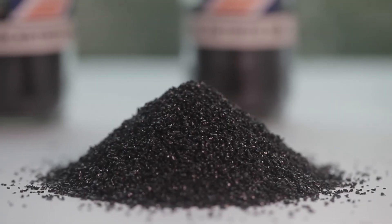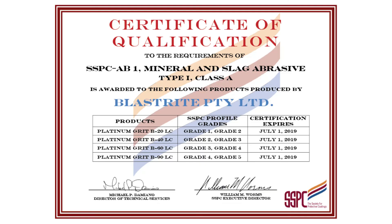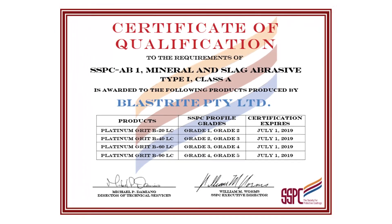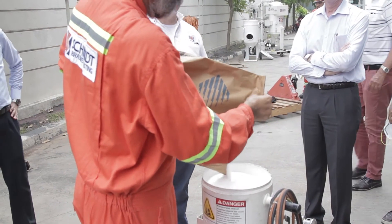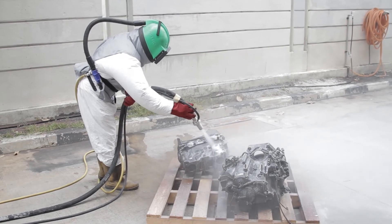Our line of abrasives includes Blastrite Platinum Grid, which is certified under SSPC AB1 mineral and slag abrasives and widely considered the most economical general purpose abrasive in the industry, and also Armex baking soda for cleaning and de-painting substrates.